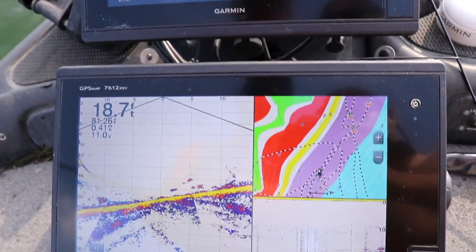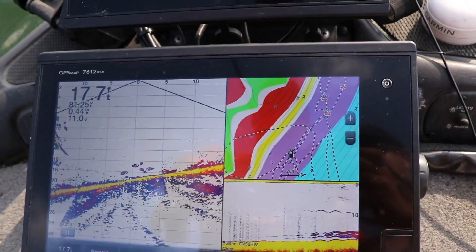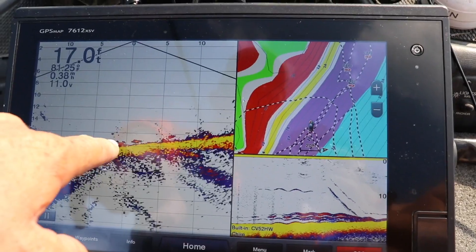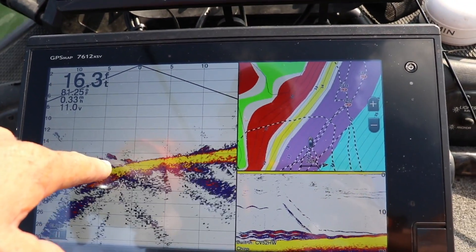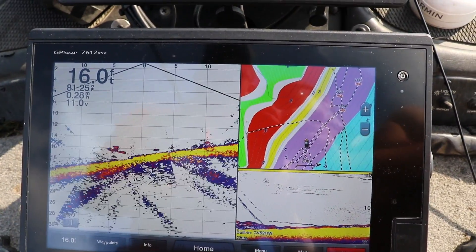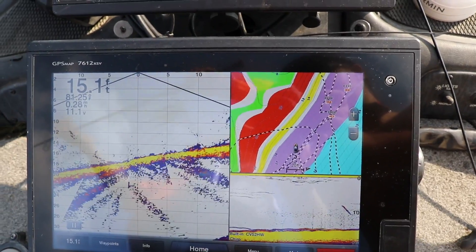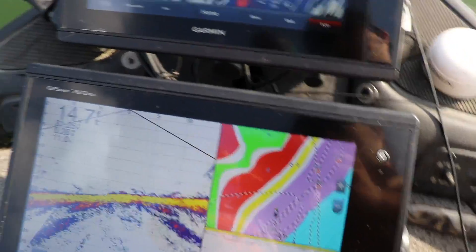Now I'm coming over them with the live view down. What I can do is drop this drop shot — those are all perch right there. I can drop my drop shot, and there's my drop shot going down. Now you can see I'm starting to come over to it. There's fish coming at it right now. He's at it, taking a bite at it — and they're finicky — I got them.